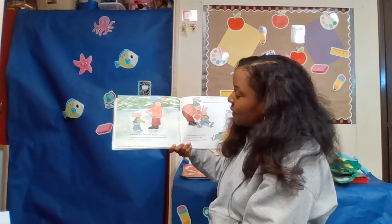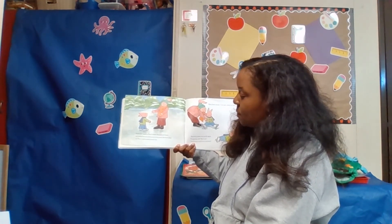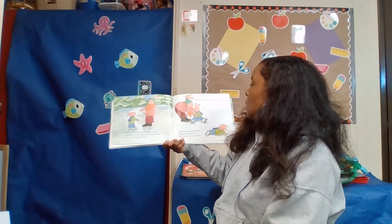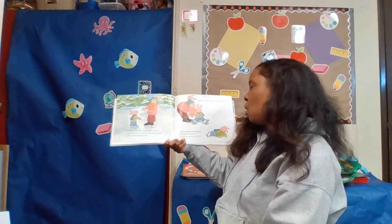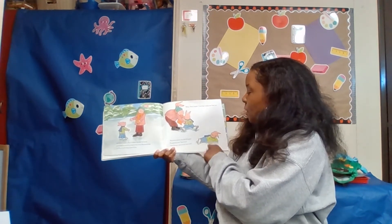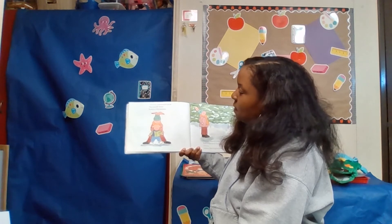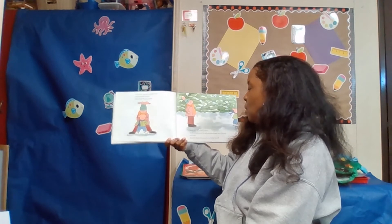Uncle Jack laced up Pearl's skates. He took her hands and pulled her out to the center of the pond. He moved away and Pearl tried to skate toward him. When Pearl slipped, Uncle Jack pulled her back up. She tried to move but she fell again. I'm getting cold, Pearl said, and I'm hungry and thirsty and tired.